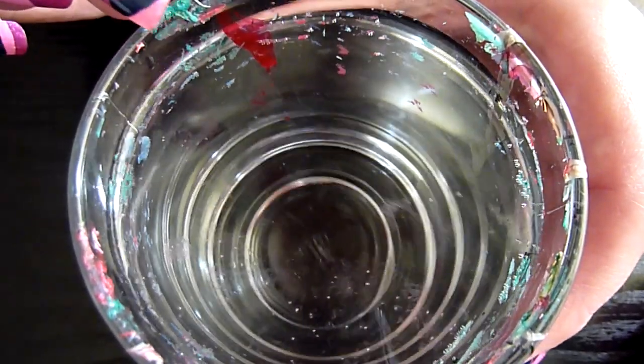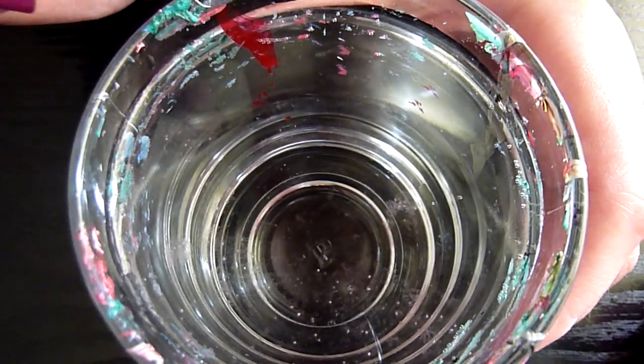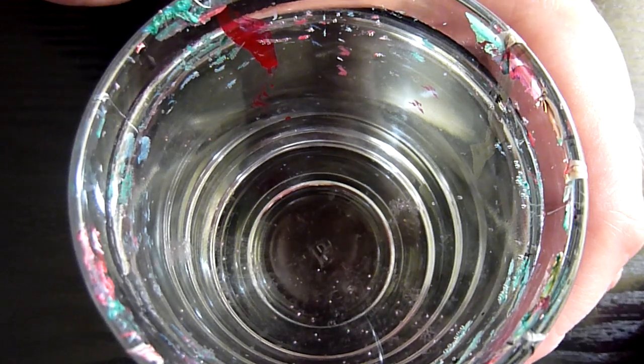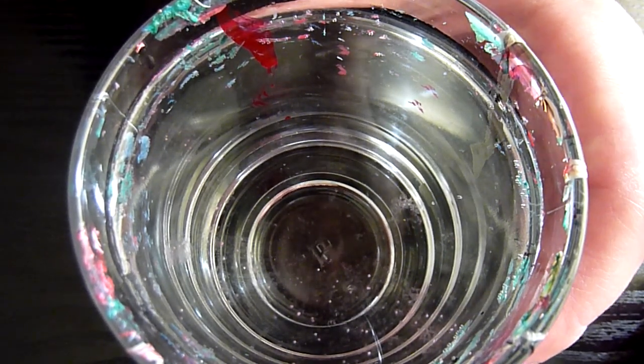By the way, the water I'm using is filtered and it's room temperature. I've got a filtered water jug in the fridge, taking it straight out from there, and leaving it to reach room temperature for about an hour. And that's just a normal glass.